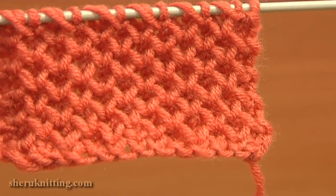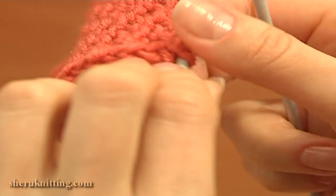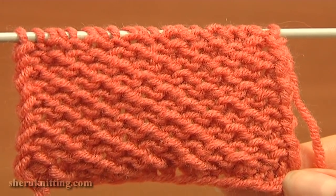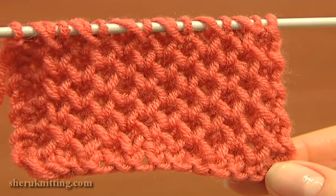Then the pattern repeats from the 2nd to the 5th row. This is the right side of my swatch, and here is how it looks on the wrong side. As you can see, the honeycomb texture is on the right side only.